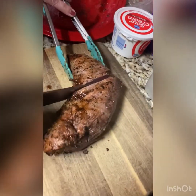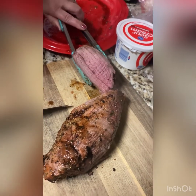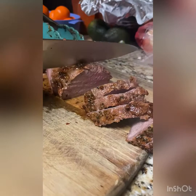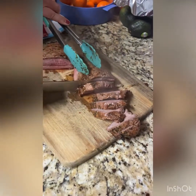Y'all watch this. Perfect medium rare. It's that good, y'all. Somebody's going to say you need a better knife. Y'all, seriously, check this out. It's that good.